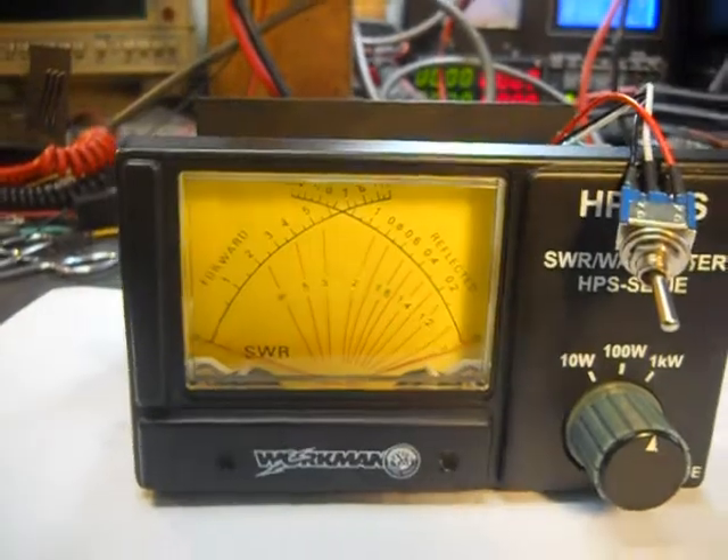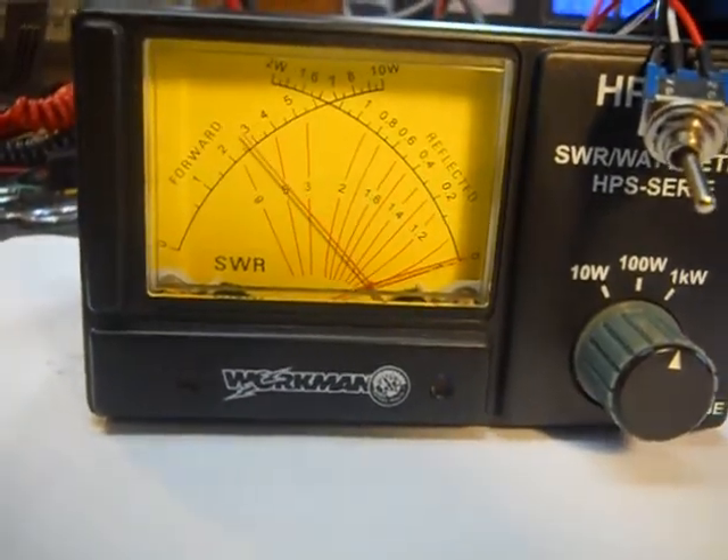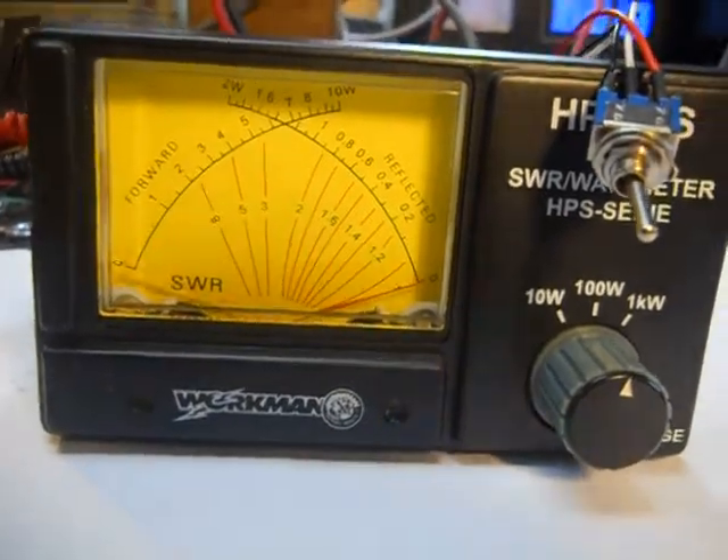Okay, quick little demonstration of the peak reading capabilities. Audio test, one, two — just under 30 right there.